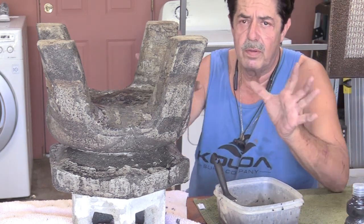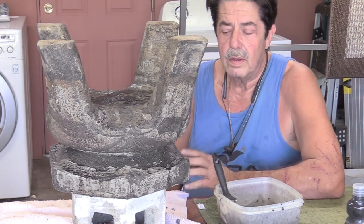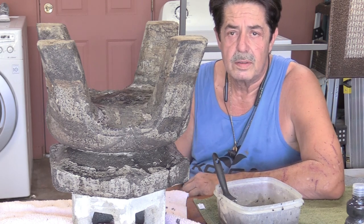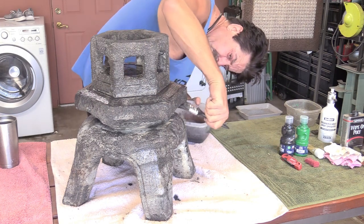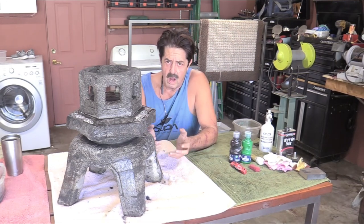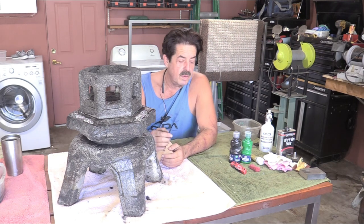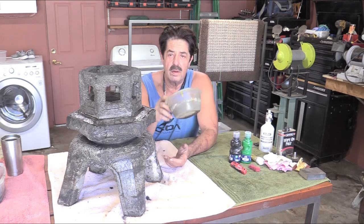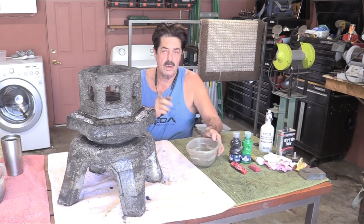Right now I'm just waiting for this to dry. I'm going to flip it over, coat everything else with black, and then we'll start the coloring and playing-around process. Now, in the meantime, in this smaller container I'm going to put green and just a little bit of water — I'm not going to put very much. Let me show you that, because we're going to get this ready.